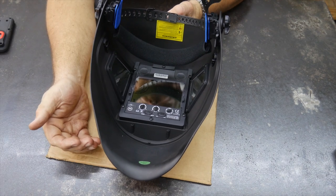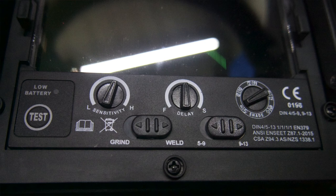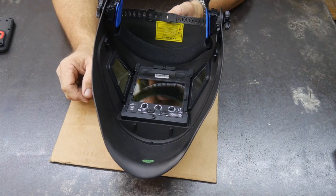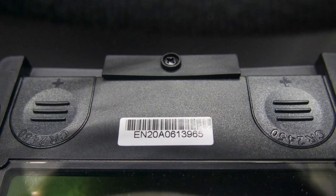Your typical sensitivity as well as delay setup and then what shade you want. You can also switch it from weld to grind mode. It runs off of twin CR2450 batteries.